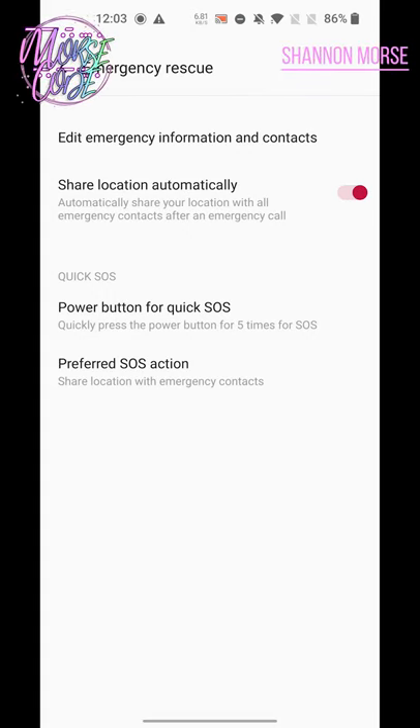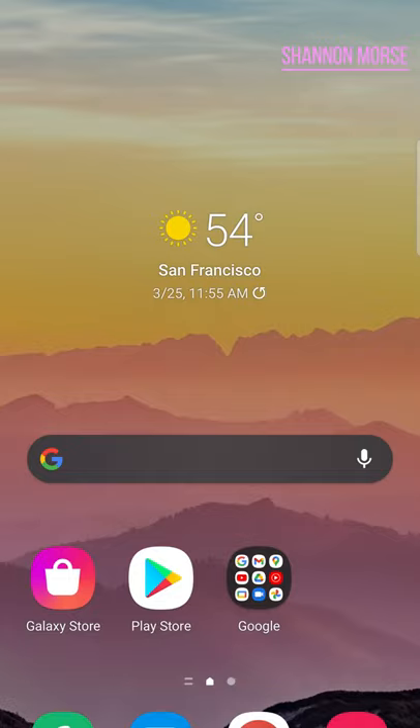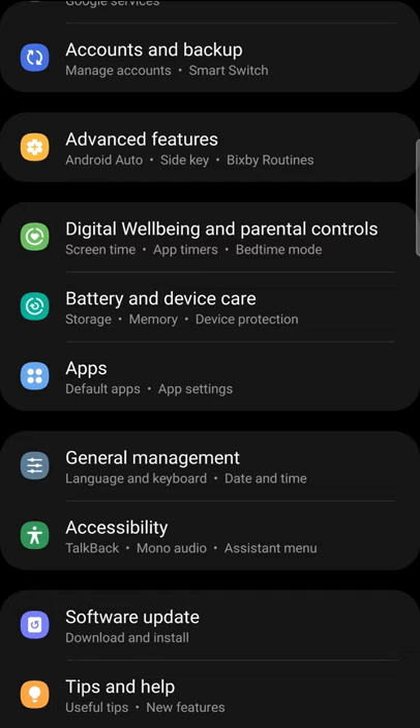Add this technique to your arsenal for the next time you gotta walk home alone at night. Android and iOS phones now include the ability to send an alert or an SOS to a contact and emergency services. This varies depending on your phone brand. Check my channel for emergency SOS videos on iOS and Pixel phones.